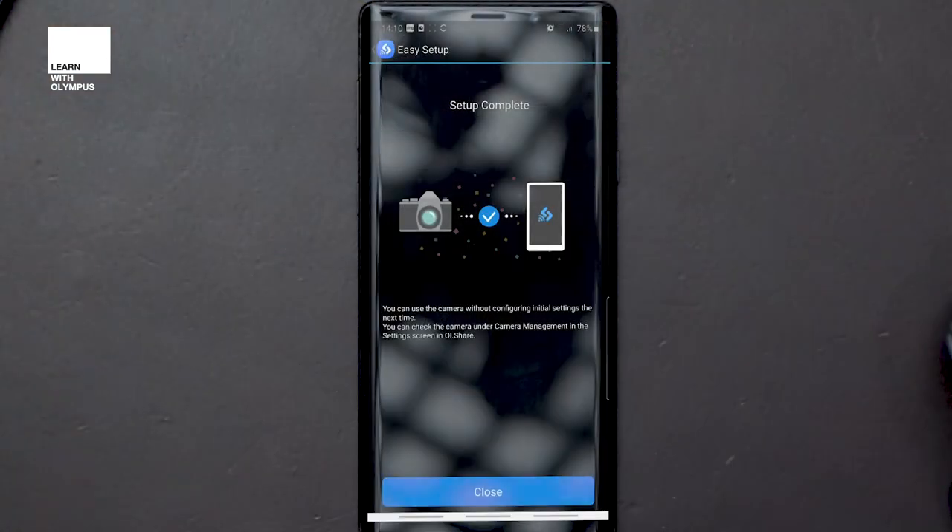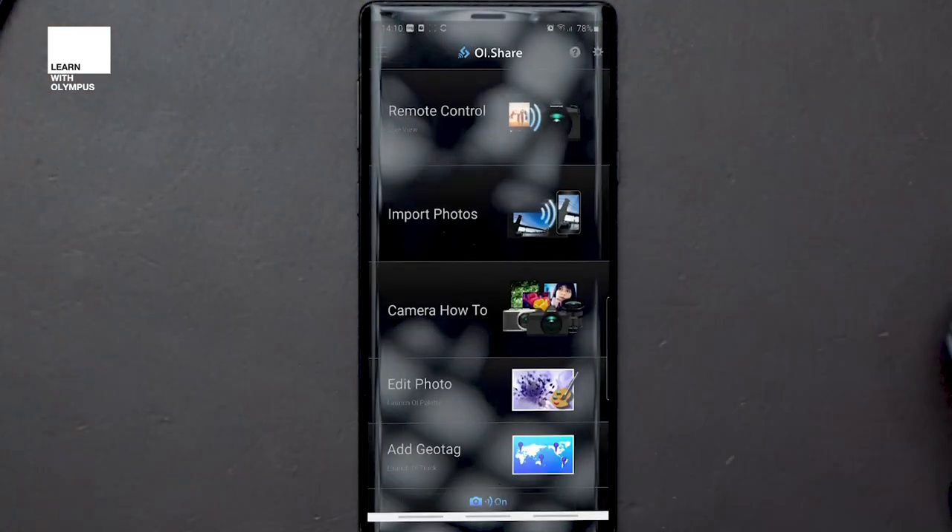We don't have to touch the camera again now. If we press close, we have the remote control, import photos, camera how-to, edit photos, and add geotag on the Image Share app. We're going to focus purely on the remote control and the import photos section in this video.